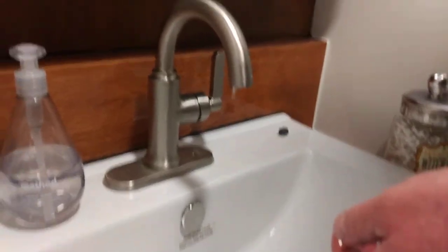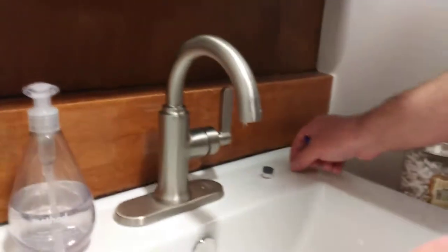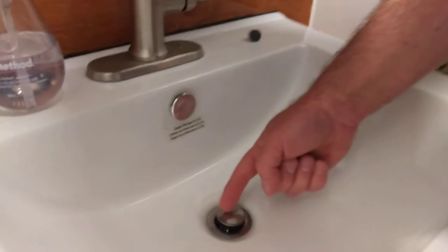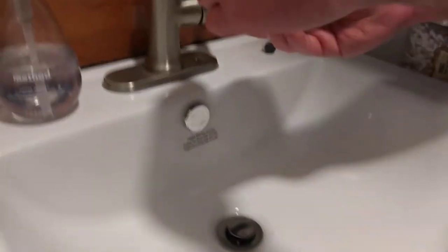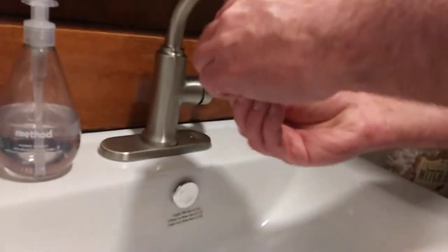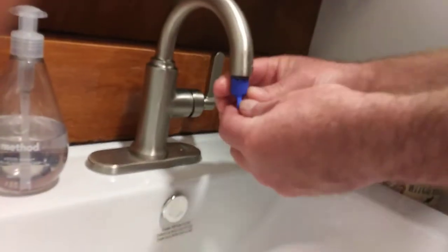This is the stock Delta, and I'm replacing it with the low flow. By the way, with the stock Delta, where the stopper is down here, so much water was coming out it was splashing and going out of the sink too. It was a real problem — it wasn't just a waste of water, it was a mess on top of it.